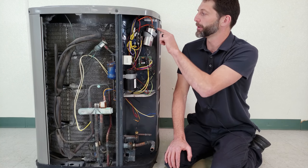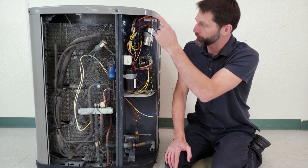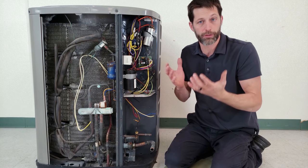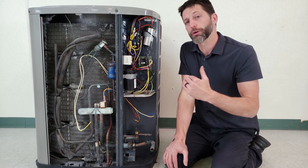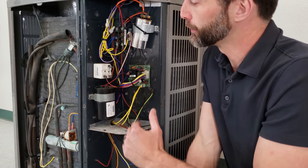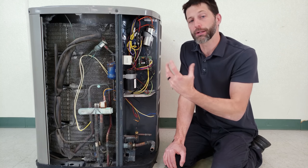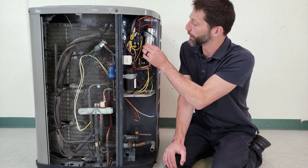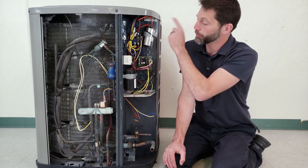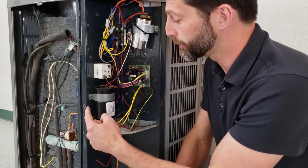Here we have a run capacitor — and this is a dual run capacitor because it has three sets of tabs on top. From common, which has four tabs, to fan — that's the capacitor for the outdoor unit fan. From common to herm — that is for the compressor. The capacitor's job is to store and release electrical energy, and it also creates an artificial phase for a permanent split capacitor motor to turn on. This artificial phase initiates the turn for the motor to start, and it's also needed to continue allowing that motor to run. This run capacitor stays connected with the outdoor fan and the compressor the entire time while running.